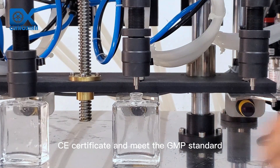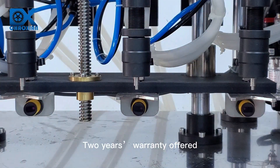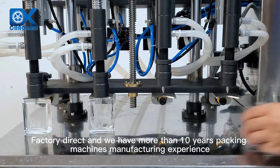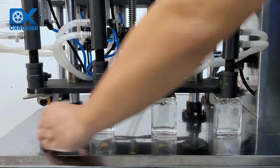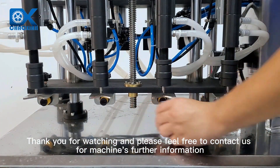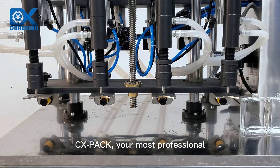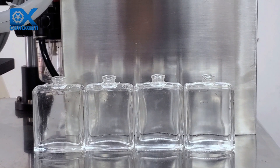CE certificate and meets GMP standard. Two years warranty offered — worry free for you to purchase. Factory direct, and we have more than 10 years of packing machines manufacturing experience. Thank you for watching. Please feel free to contact us for further machine information. Your most professional, trustworthy, and ideal packing machines partner.